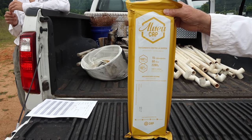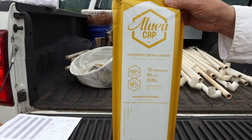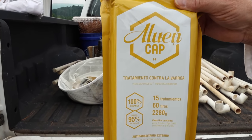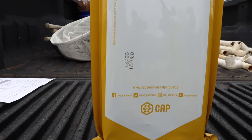I don't know if that's what's going to happen in this country — things have a way of getting jacked up once they get here, but hopefully it won't be too expensive. It's four strips per colony.